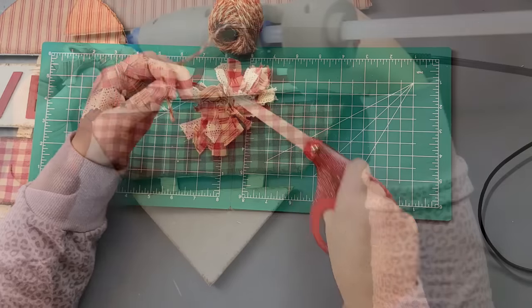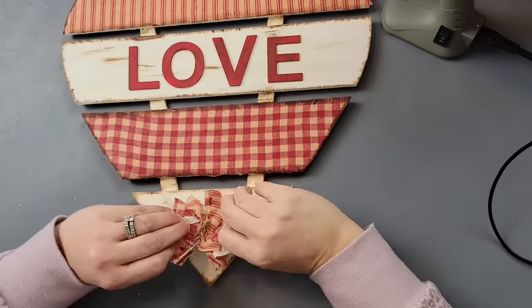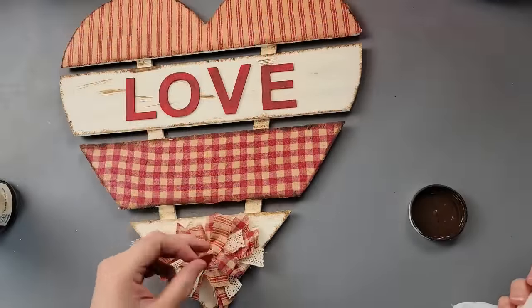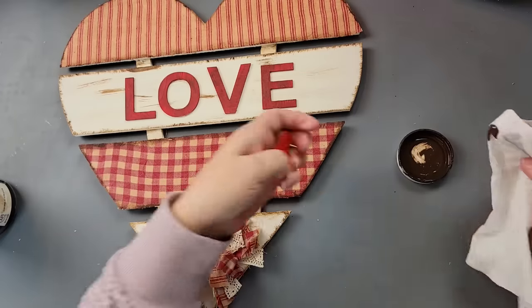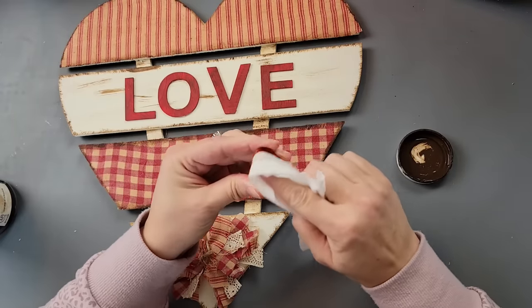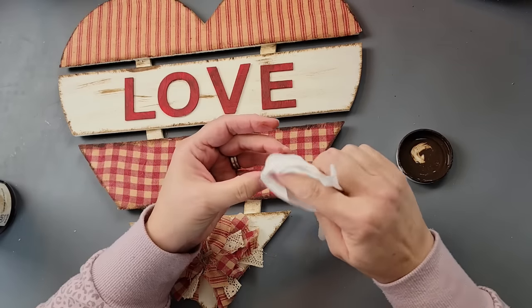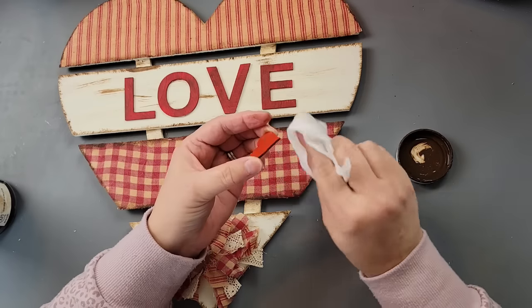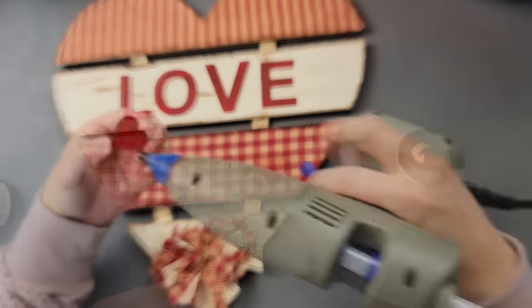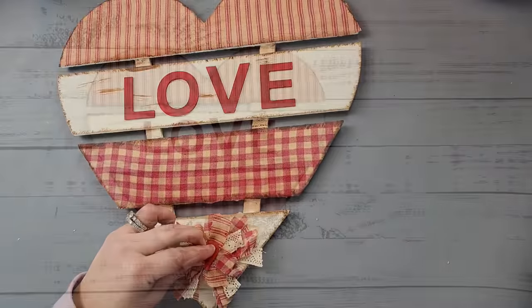Once I was done I hot glued it to the bottom of my heart. Then I felt like it needed something in the middle, so I took this little painted heart from my stash — I think it came from Dollar Tree. Since the red was a little brighter than I wanted, I went over it with my antique wax and a baby wipe to give it that antique-ish look, then hot glued it to the middle of my rag bow.